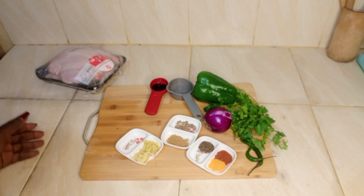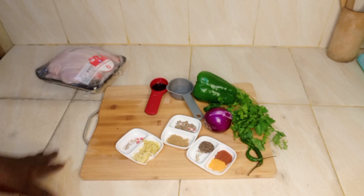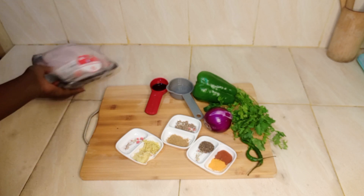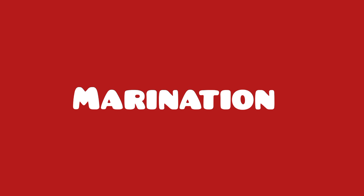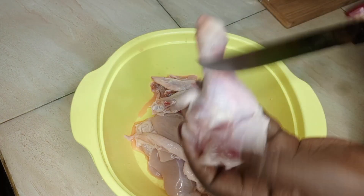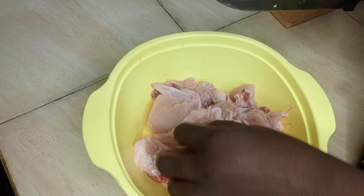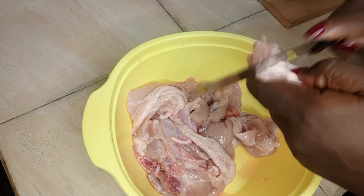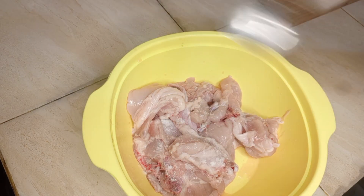I will start by preparing my chicken off camera. I will wash my chicken with vinegar and use half of it, then come back to marinate it on camera. My chicken is well cleaned. I will slightly slice the fatty areas so that the marinade can penetrate inside — just like that. I will season it with salt.